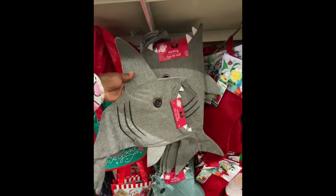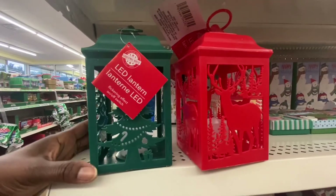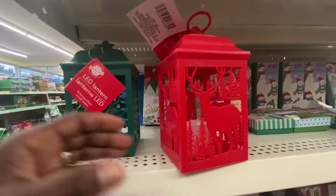Look at these stockings — these are really nicely made, the material and everything. This is adorable and you get two colors. Like I said, the material is really nice. Here we have LED lanterns that flicker on and off — there's a light inside the Christmas tree.